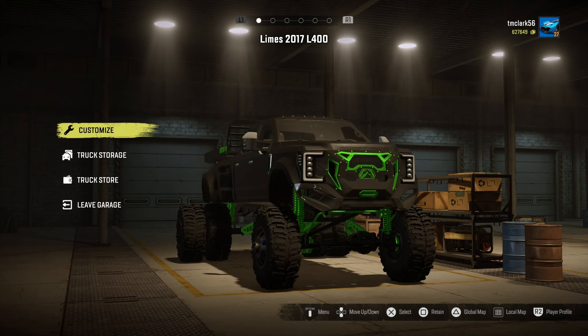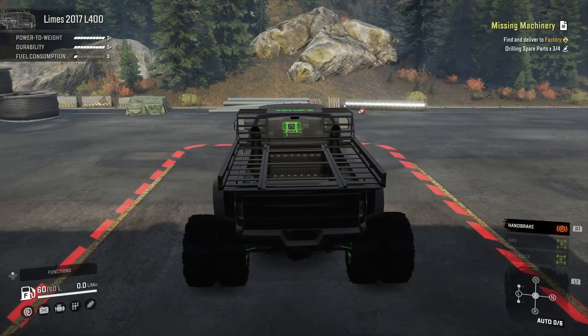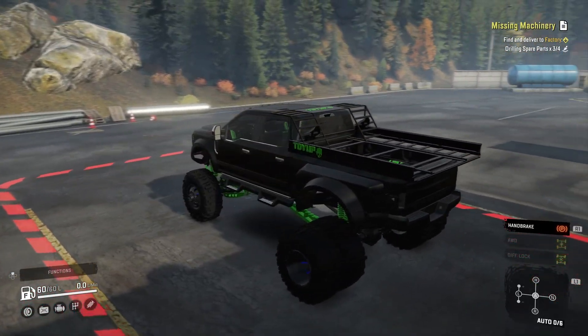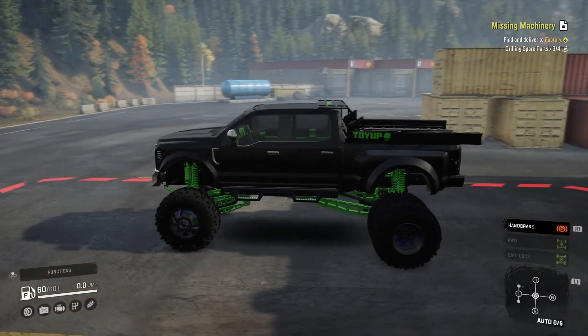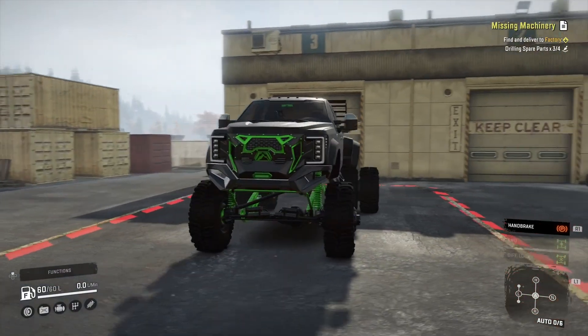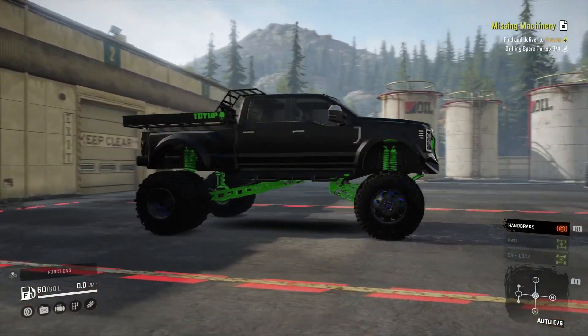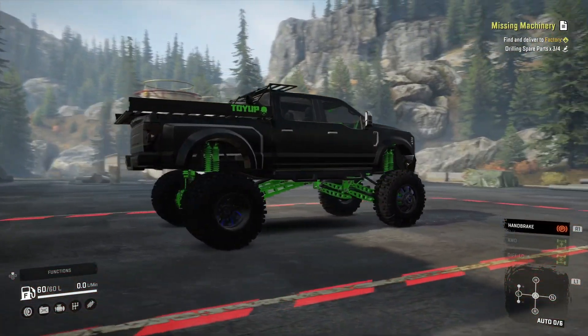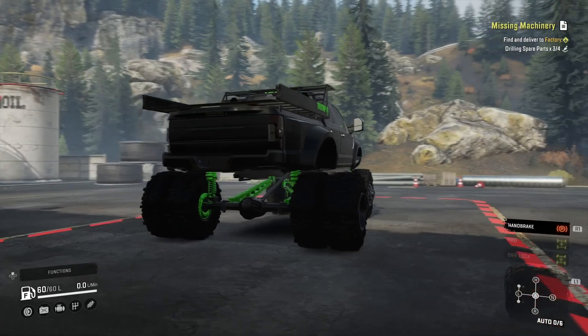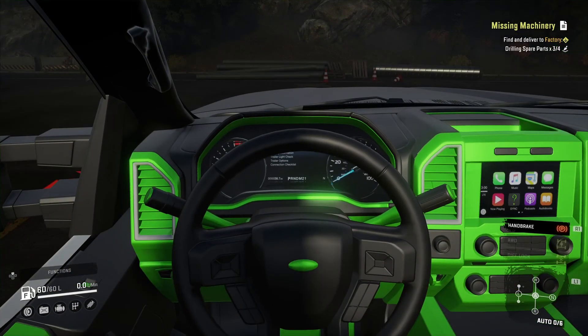Okay, no interior exterior customizations, so we're out of here. We'll leave the garage and take a look around. It's a nice looking beefy six-by-six, I guess, with the duallys on it — a four-door pickup truck. There's plenty of power in this thing too.